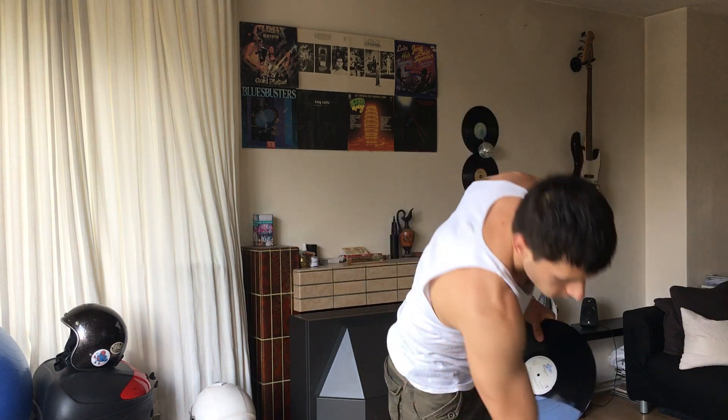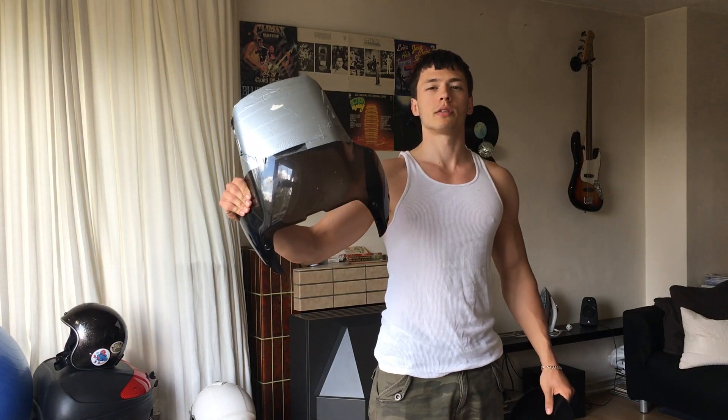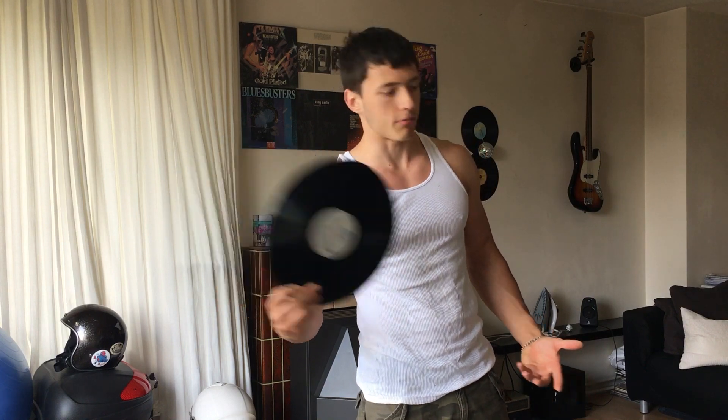Hi, my name is George and today I'm gonna show you a DIY project video on how to make a windshield extender for your motorcycle windshield using just a vinyl that you'll have laying around the house.